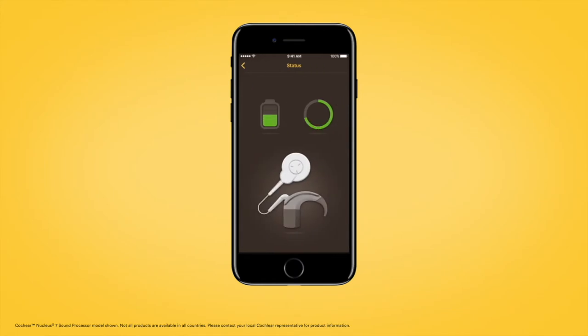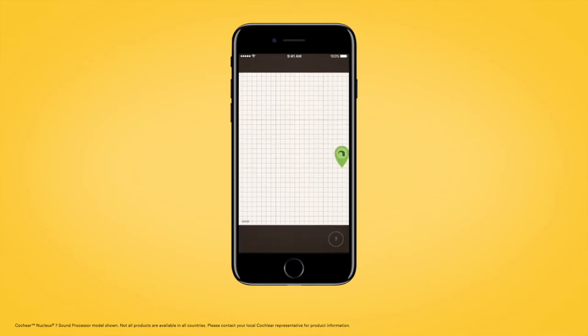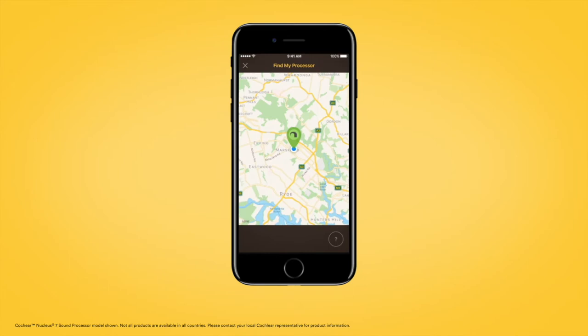You can monitor the status of your equipment and battery life, and for added reassurance, the Find My Processor function can help you to locate a misplaced processor.